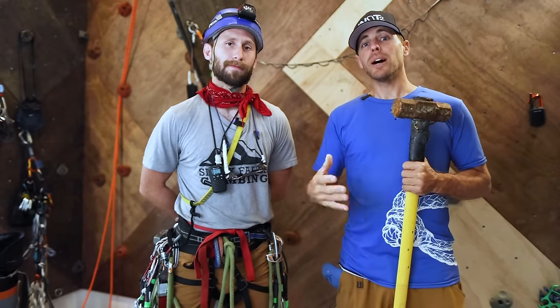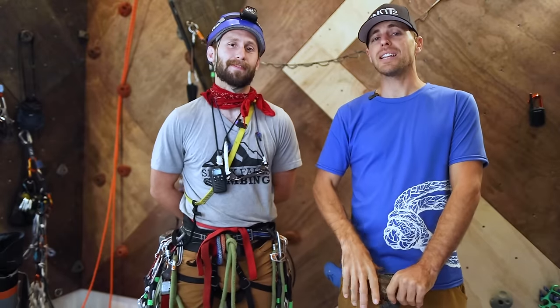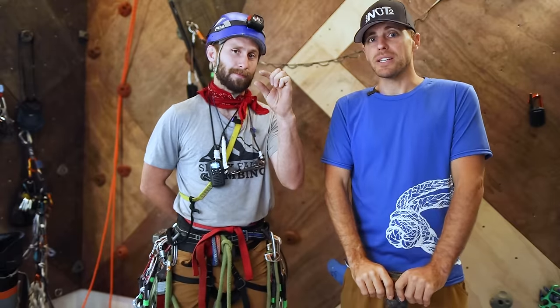That was like the seventh take. But we might not be funny, even though we think we are, but we can guarantee that watching these 12 how-not-to big wall videos, if you've never gone big walling, will help you a little bit, at least.